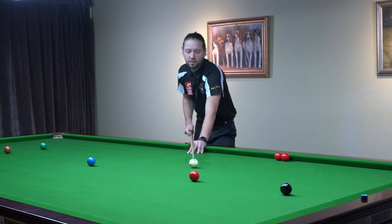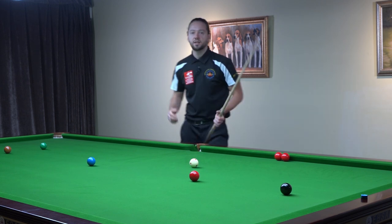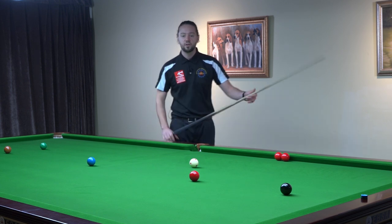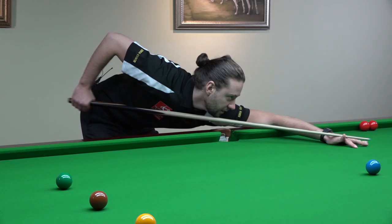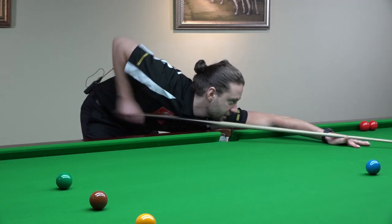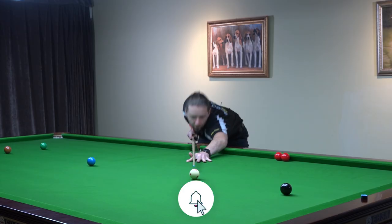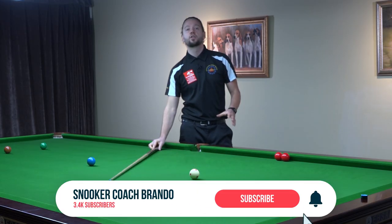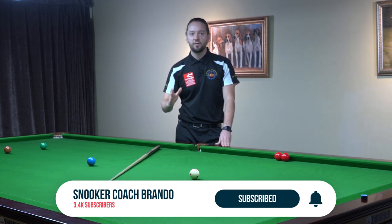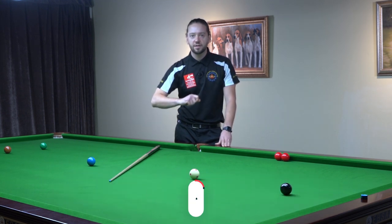Now watch a shot where I will be using my wrist. It is going to be much easier for me to produce that power, because the power is going to come from the wrist. I pull back, I open the wrist, then I go forward with my cue. It is much easier to get this power into the shot if I am using the wrist flick. See you next week.